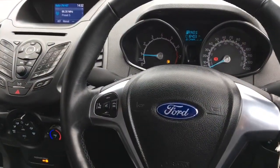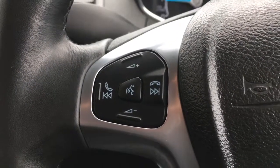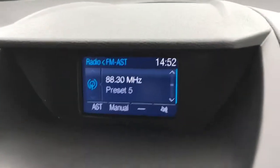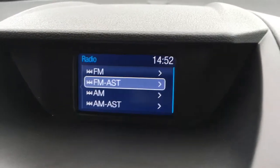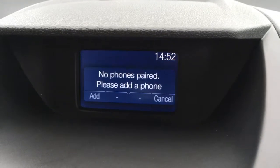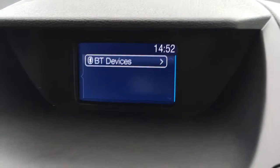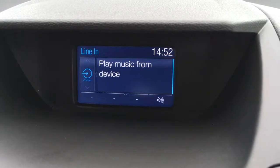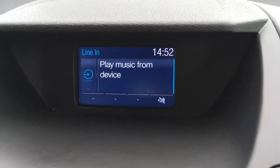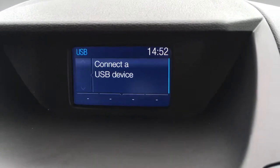Now I'm just going to go through a few features on the inside of the car. We've got Bluetooth and audio volume controls just here. On the screen I'm currently on radio — we've got FM and AM radio. If I press phone, you can pair up a device and use the car's Bluetooth.